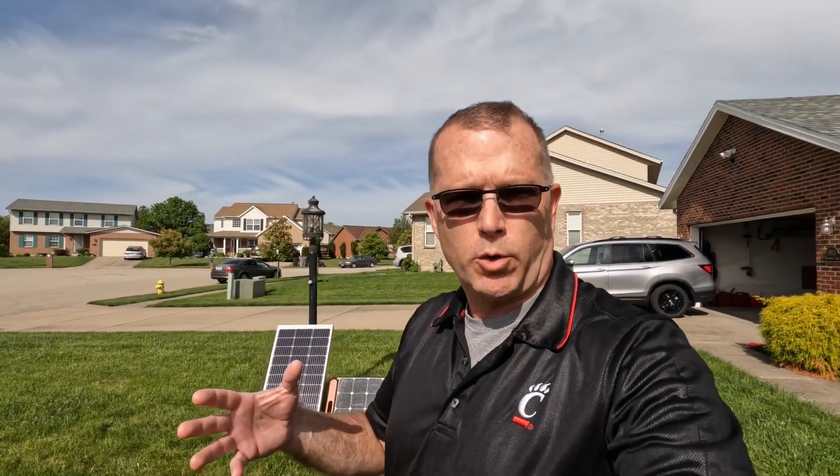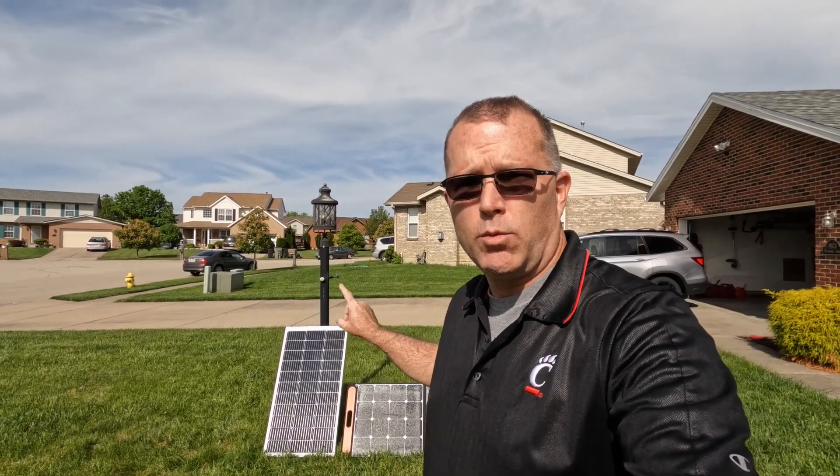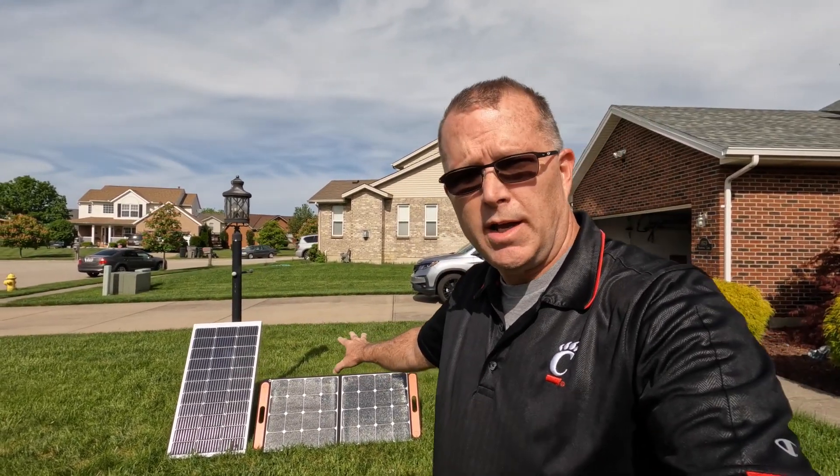Hey, welcome back. In today's short video, we're going to take a look at a rigid panel again, this time from BougeRV. It's the 100-watt rigid panel, and we're going to compare and contrast it to a 100-watt portable slash folding panel.